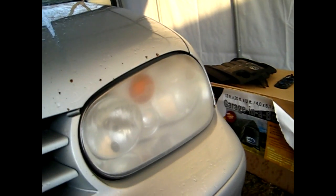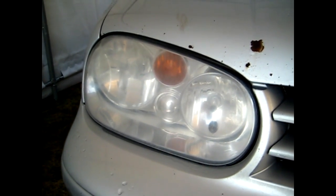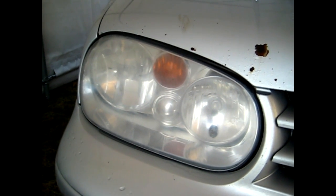See the driver side headlight for comparison. When you're wet sanding you always want to keep the headlight itself wet and the sandpaper wet too, and continuously rinse both the light and the sandpaper so the grit doesn't build up and put any deeper scratches into your light.